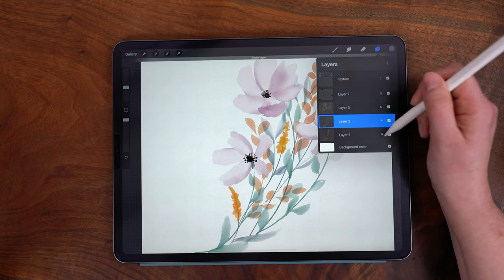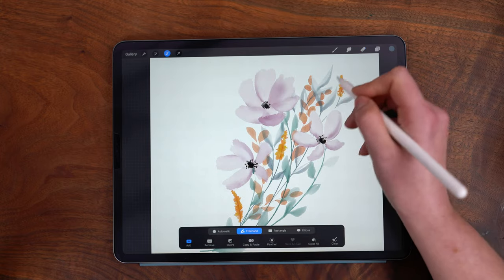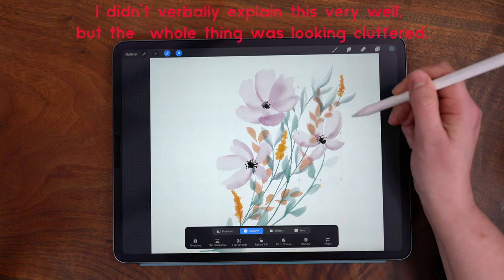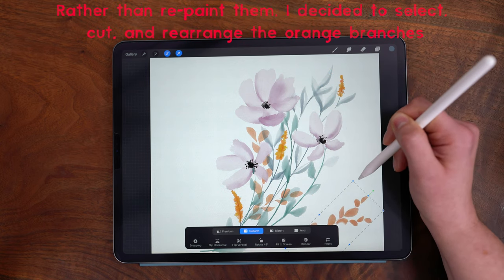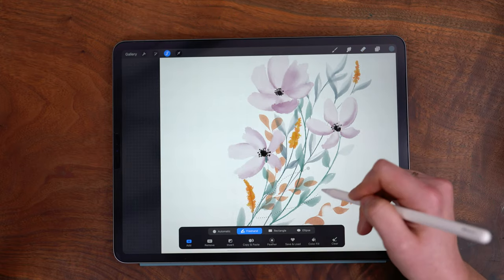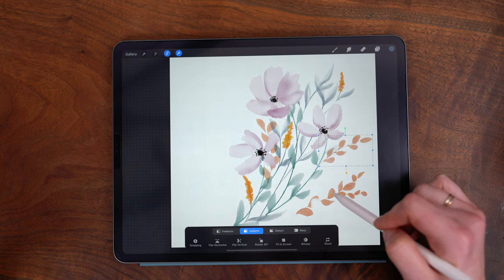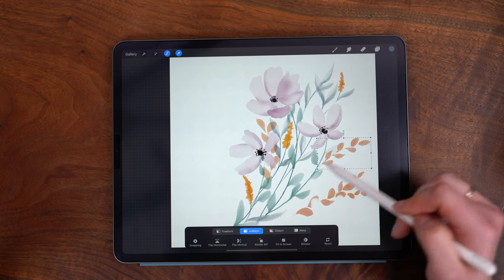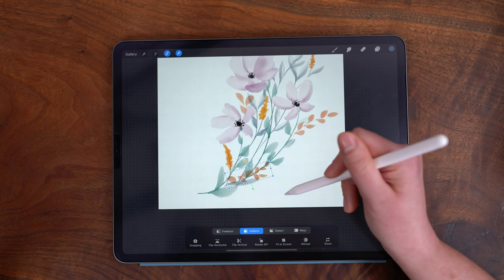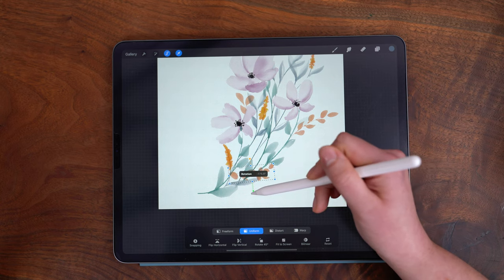Now I'm going to turn back on the bottom layer and rearrange a couple of elements. I'm selecting with the freehand select tool and then tapping the transform arrow to move things around. I like the color variation this gives, but I definitely don't want this to get too busy.